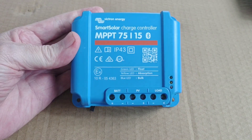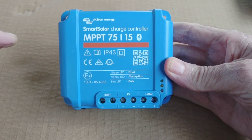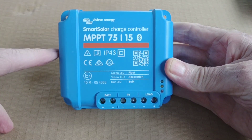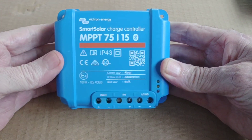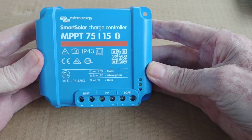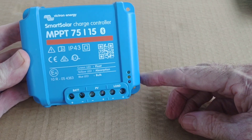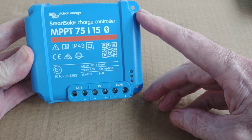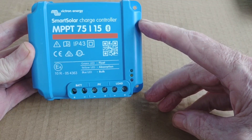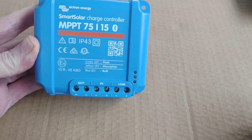I've already got the Victron Energy app installed on my devices, so I should be able to monitor this new standalone system via tablet, PC, or your phone, whichever you're using. Pretty excited about this — been looking at the Victron for a long time and decided to go ahead with this new edition, give it a try, see how we like it.